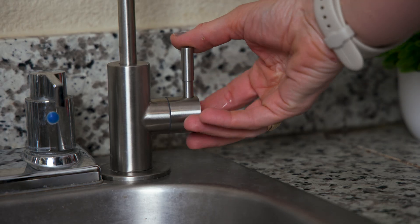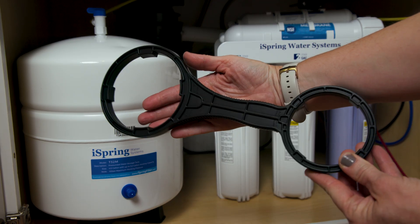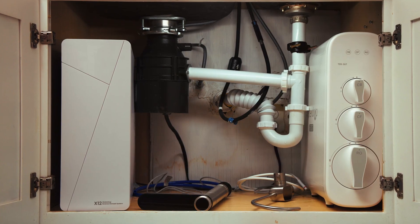Filter replacements aren't difficult, but since this is a more old-school system where filter cartridges and sumps are separate, there's a bit more manual work compared to modular snap-in filters. You shut off the feed water, release pressure by opening the RO faucet, unscrew the filter sumps, remove the used filters, insert the new ones, and screw the sumps back into place. The filter wrench is included in the package — a nice touch. We like the clear sediment filter sump that lets you check the cartridge condition without opening anything. However, there's no filter life indicator, so you'll need to manually track replacement schedules.